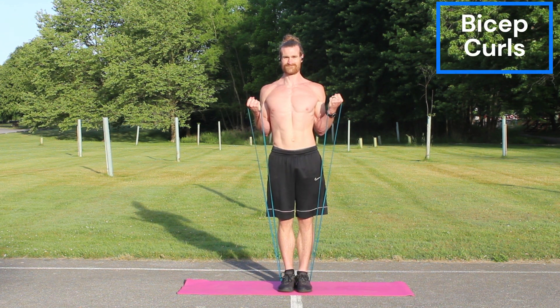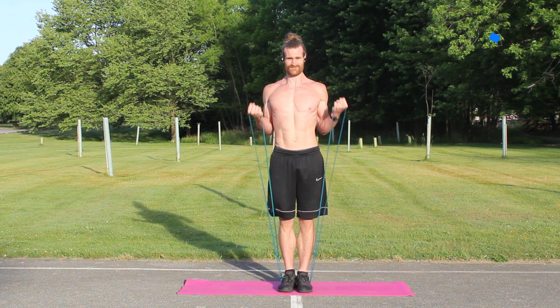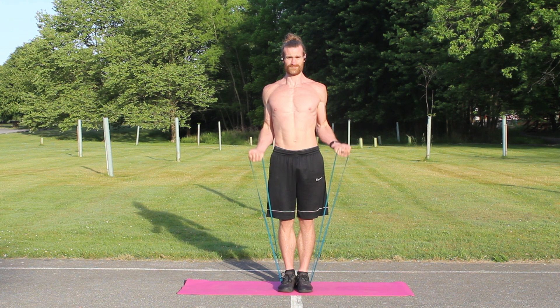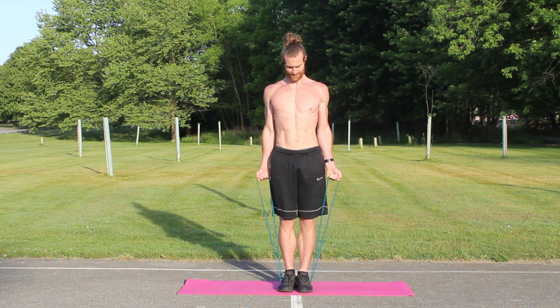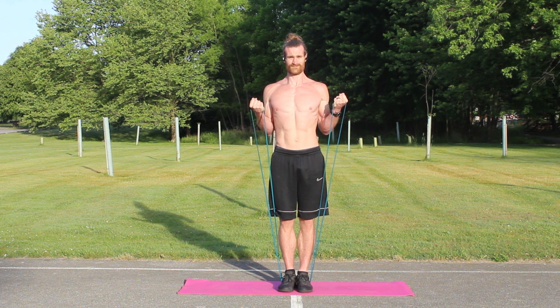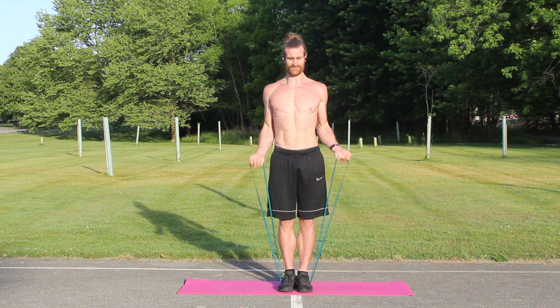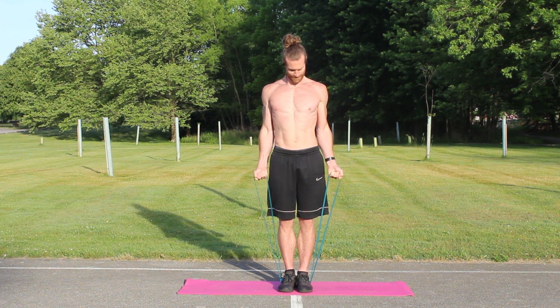Completing the arms with just regular bicep curls. When I'm doing two arms at once, I usually drop a band just to keep that movement a lot more controlled. When you're bringing it up, make sure you're squeezing your biceps at the top of that rep, and bring that hand as close to the shoulder as you can. It's easy to start bending your wrist when doing this workout, but you want to make sure your wrist is straight, and the only muscle you're utilizing is that bicep.